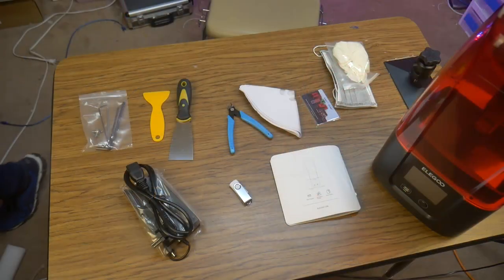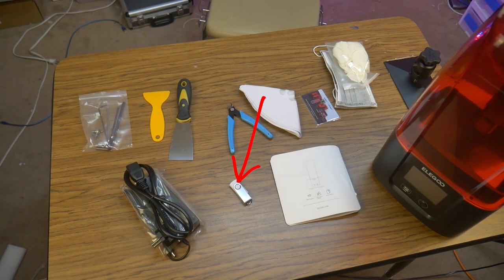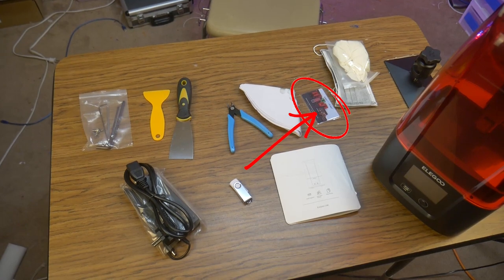In this tool kit, you will find the power supply, USB stick, wrenches and spare screws, a plastic and a metal scraper, a pair of side cutters, some strainers, some PPE, and a one-year subscription to Chitubox Pro.